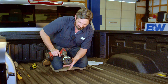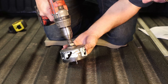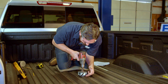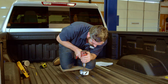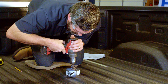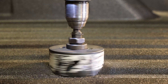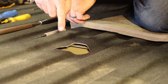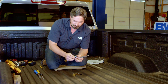Now we're going to cut the four-inch hole in the bed. Be sure to use safety glasses for this step. I like to get my pilot bit lined up with the pilot hole drilled earlier and run the saw backwards just a little to establish a cutting groove in the spray-in bed liner, then switch the drill to forward and actually drill the hole.